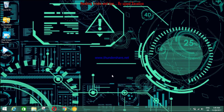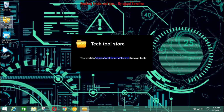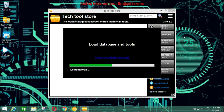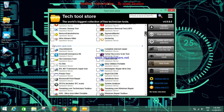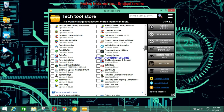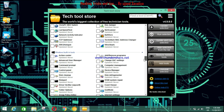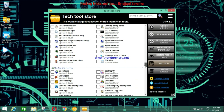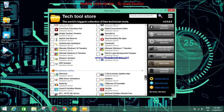Now let's talk about our ultimate all-in-one tool. In this tool, we simply open it and just have a look — it's having seven categories covering almost all the things that we need.